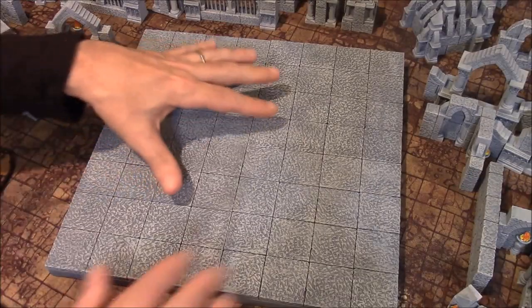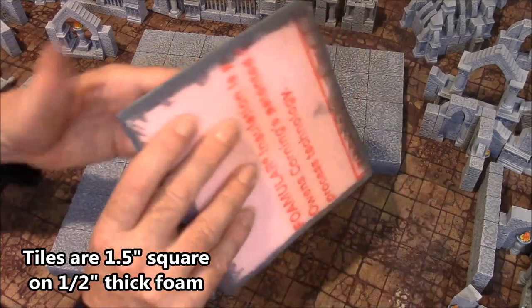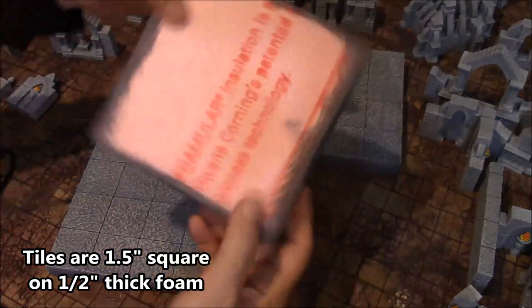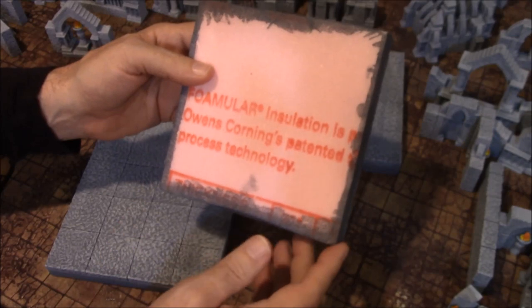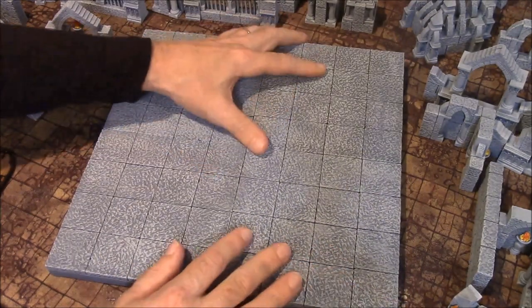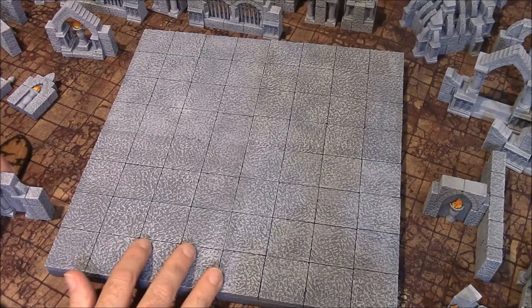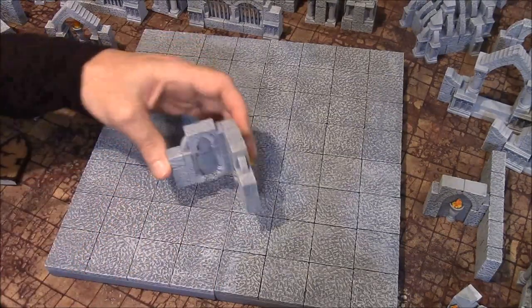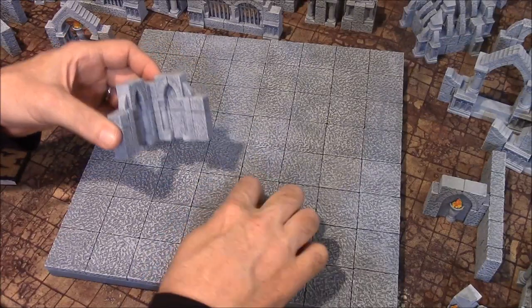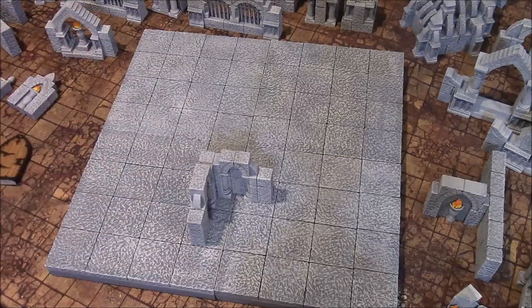The squares in this arena are 1.5-inch squares, and I've mounted each of these sections on 1.5-inch thick insulating foam — the pink Owens Corning insulating foam — before they're painted. I've designed these walls to fit within 1.5-inch squares. This corner piece here is meant to fill three squares, like these three right here. You place it so the walls are in the center and it will fill those squares.